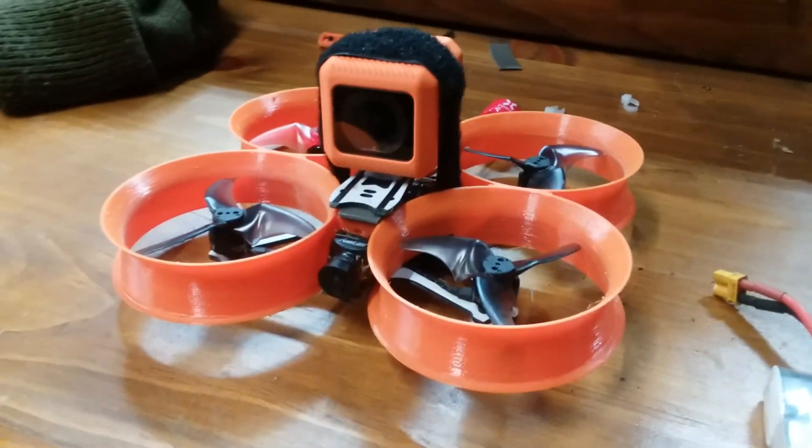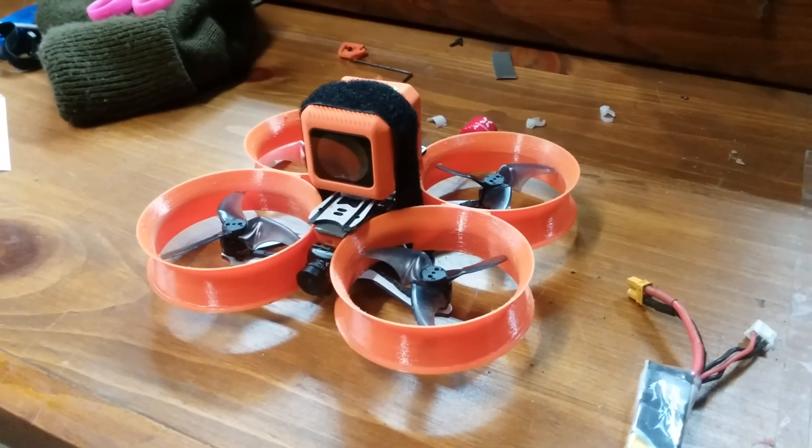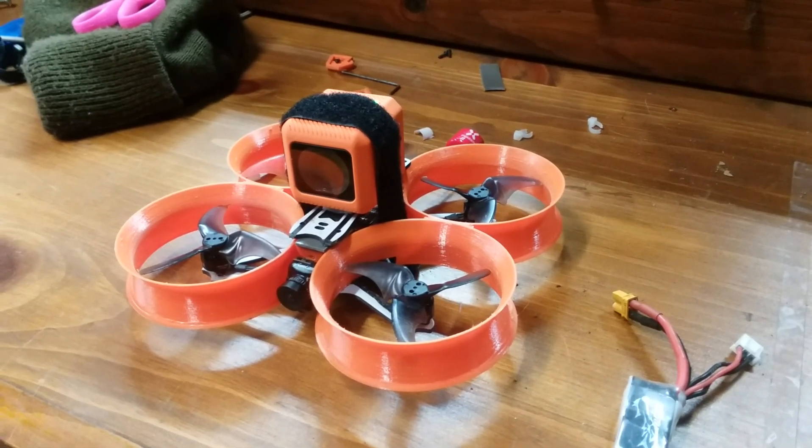Got the camera mounted in the front right there, and it's kind of windy today, but I just want to take it out and show you guys how it flies. Pretty big camera for this little Cinewhoop, but it works pretty good.